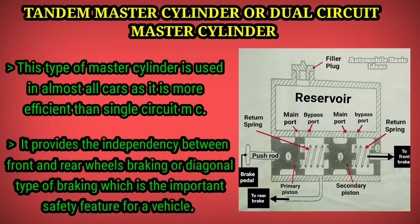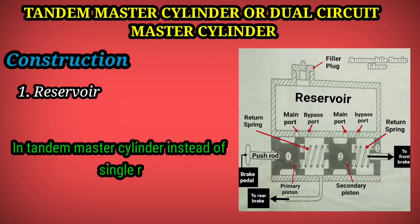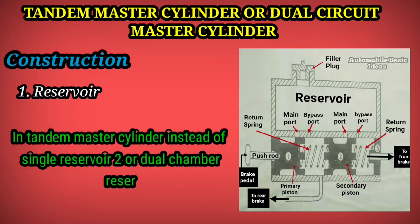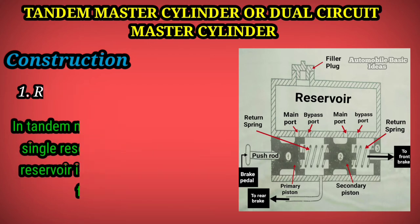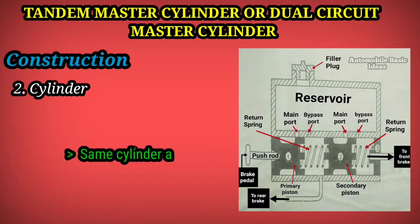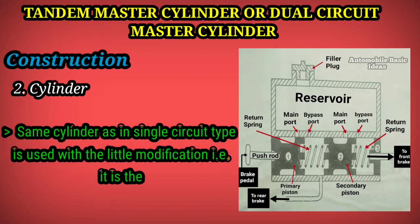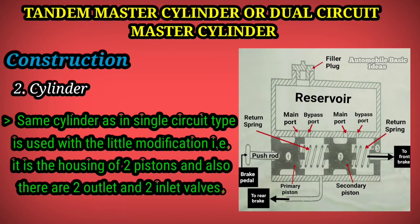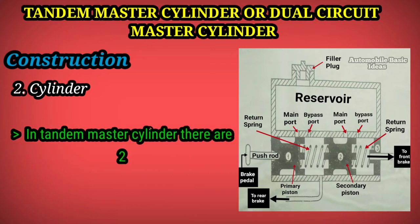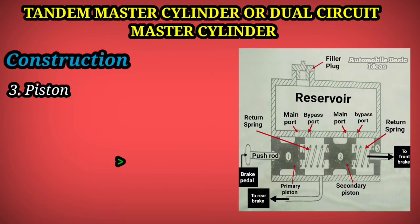Regarding construction: instead of a single reservoir, a dual chamber reservoir is used as a storage tank for brake fluid. The same cylinder as in the single circuit type is used with slight modification — it houses two pistons, and there are two outlet and two inlet valves in the tandem master cylinder.